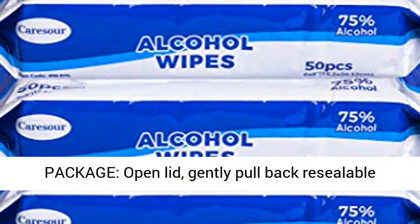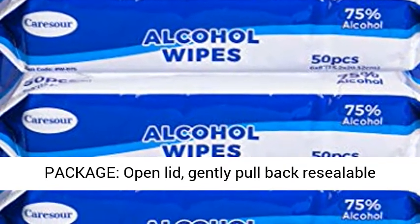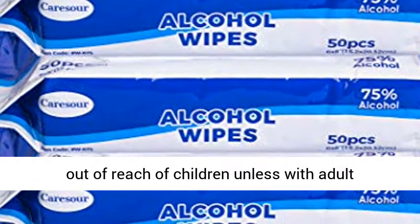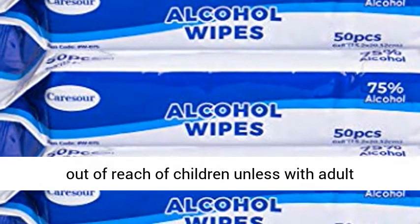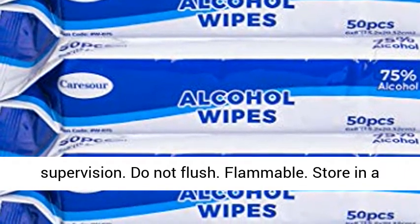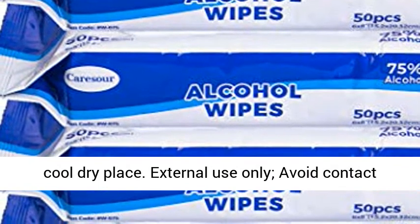Re-sealable package: open lid, gently pull back re-sealable label, and close lid as needed. Caution: Keep out of reach of children unless with adult supervision. Do not flush. Flammable. Store in a cool, dry place.